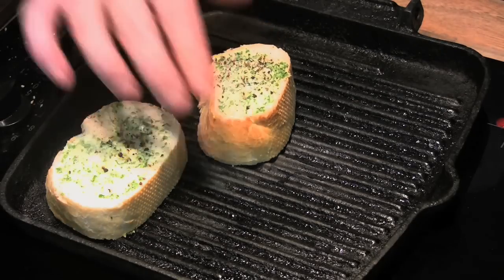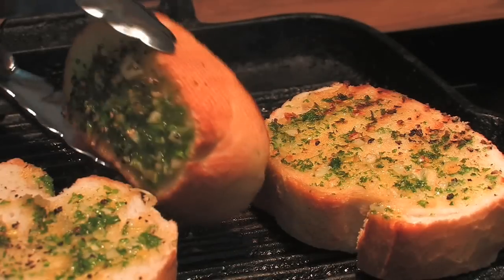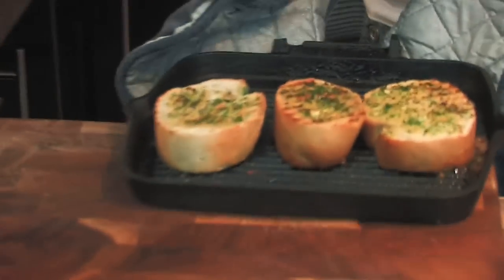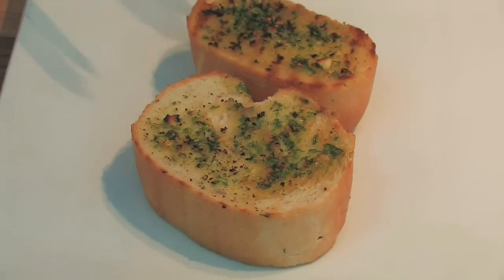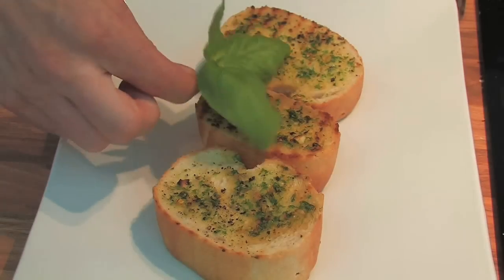Once the garlic butter mixture has been spread evenly over the bread, char grill on both sides before popping into the oven for five minutes. Serve the bread as a side dish or on its own as a tasty snack.